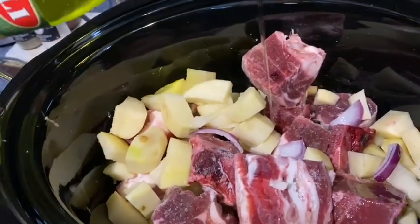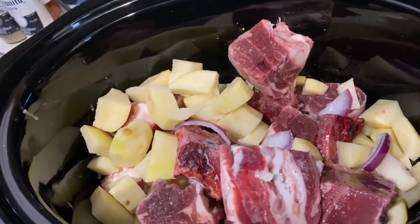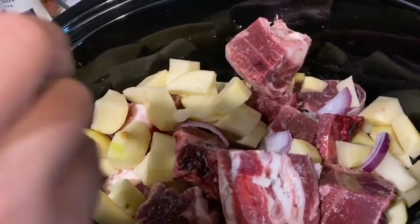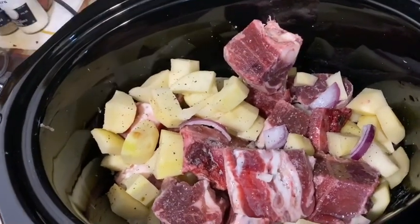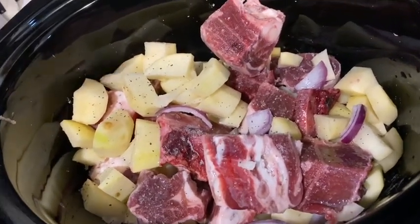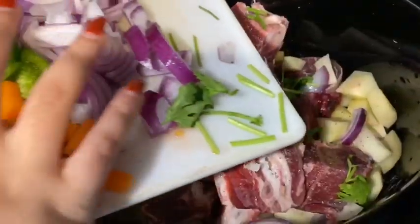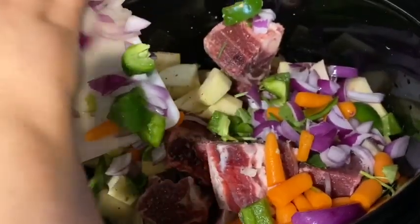Now this is gonna cook for six hours, but it won't take six hours as long as the meat is tender — that's all that matters. So I'm about to put the paste in. Actually, let me do the salt and pepper real quick. You don't need to put too much because you might have a lot of seasoning in it, and you don't want too much salt either. So I'm gonna add all of our ingredients that we have here on the cutting board. Just spread it around — doesn't have to be perfect because it's all gonna come together.